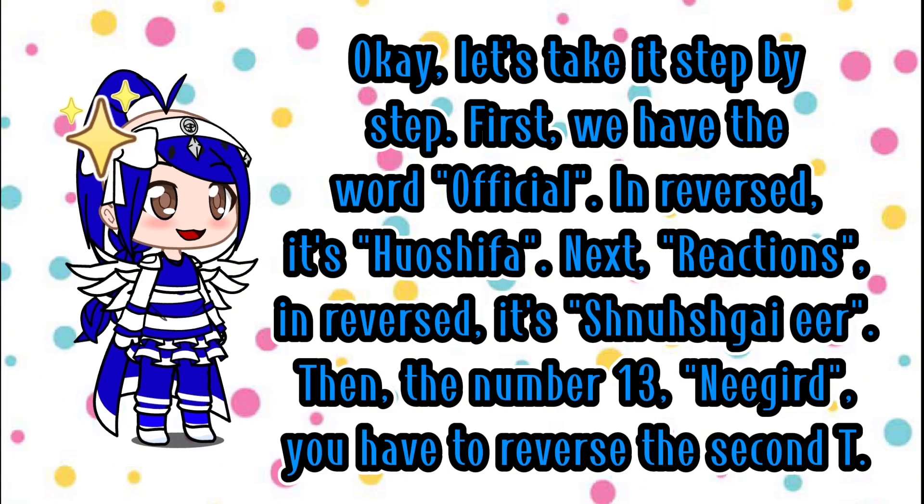Okay, let's take it step by step. First, we have the word official — in reversed, it's ho-she-fa. Next, reactions — in reversed, it's shmoosh-kai-ir.